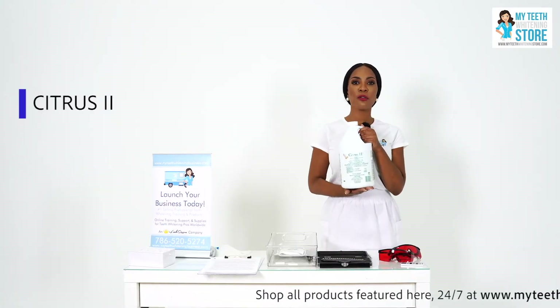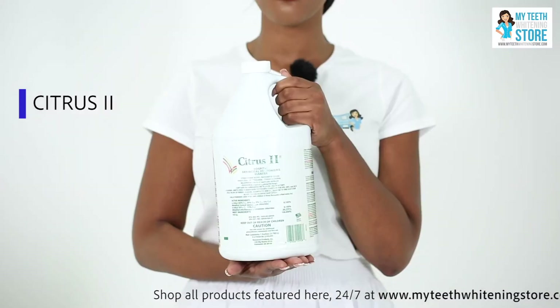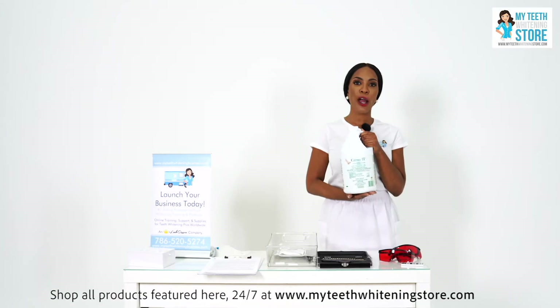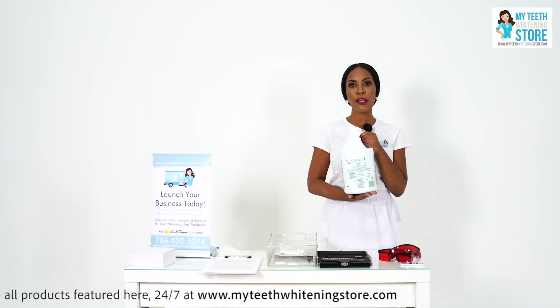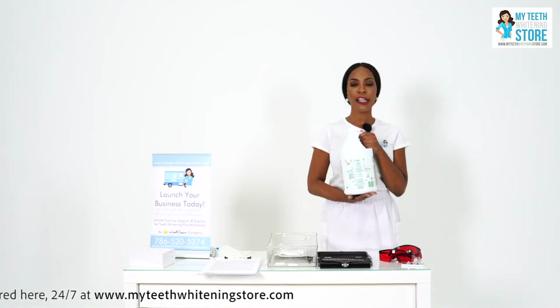Citrus 2 is the hospital level disinfectant that we use to sanitize, disinfect, and clean all materials. We cleanse everything with this solution prior to having the client come into the treatment area, and we also use it to clean the environment when we are complete with the client's treatment.